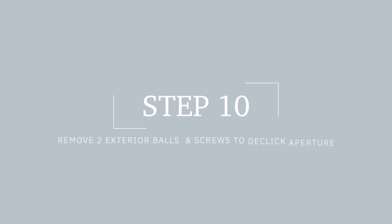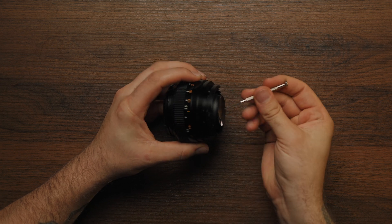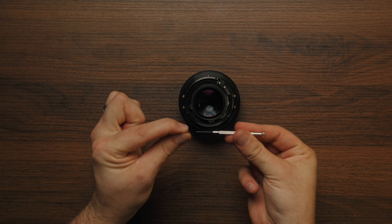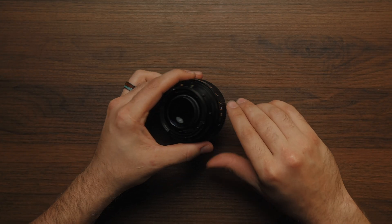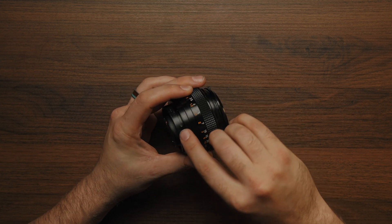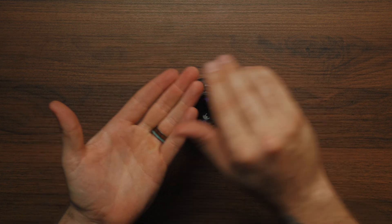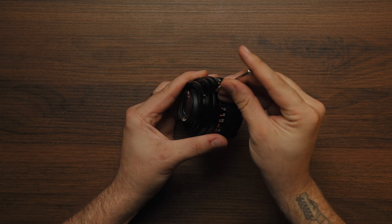Time to de-click that aperture. Go ahead and remove the two exterior balls and screws from the side of the lens. Don't forget to remove that exterior rotating control pin.